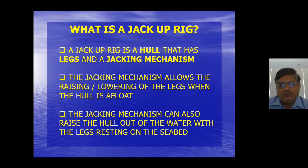So what is a jack-up rig? A jack-up rig is a vessel, or hull, that has legs and a jacking mechanism. Why do we need legs? A vessel is continuously shaking, and if you wish to do any kind of work on an adjacent oil and gas module, or install something nearby, stability is required.